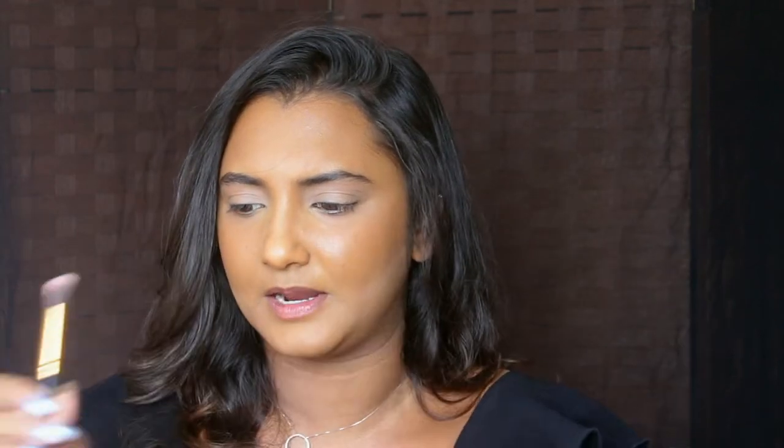For this eyeshadow look, you need two brushes. One is a shader brush which is flat and dense, and the other is a fluffy blending brush. I'm using a dual-ended Anastasia Beverly Hills brush that comes included in one of their palettes. If you can't get that, I suggest just getting any fluffy blending brush — you can find many on Amazon. You can also get a shader brush, which is dense and used mainly for packing on pigment. For today, I'm using this dual-ended brush which has the flat shader side and the blending side.